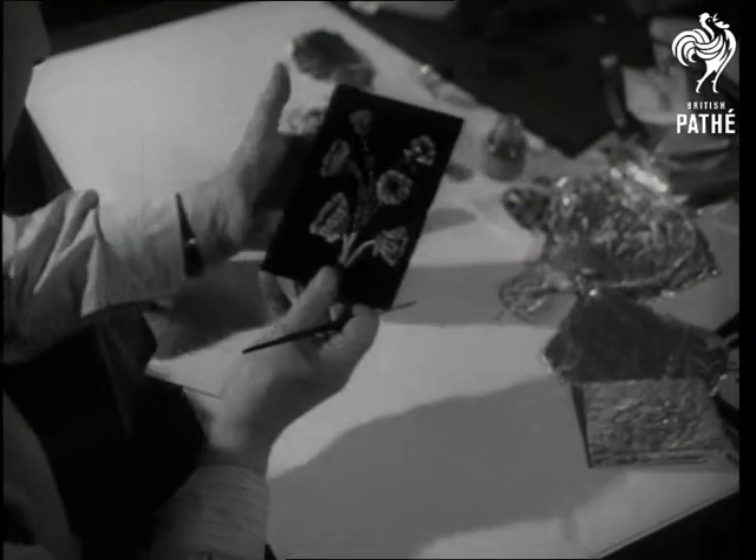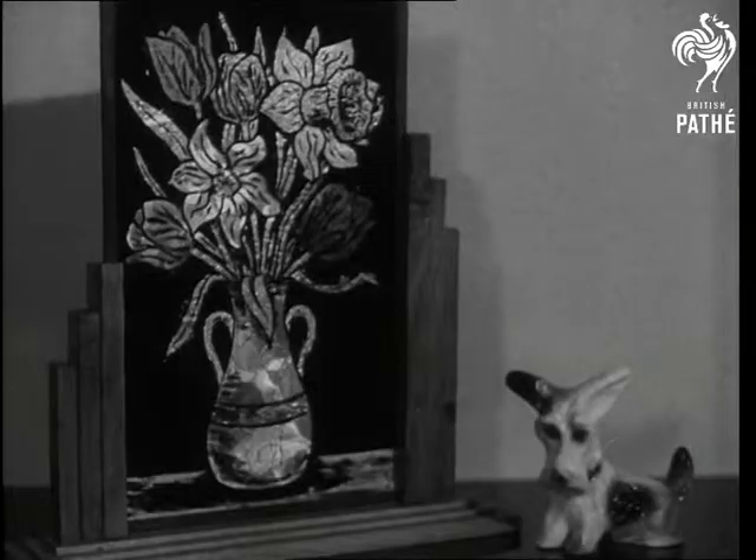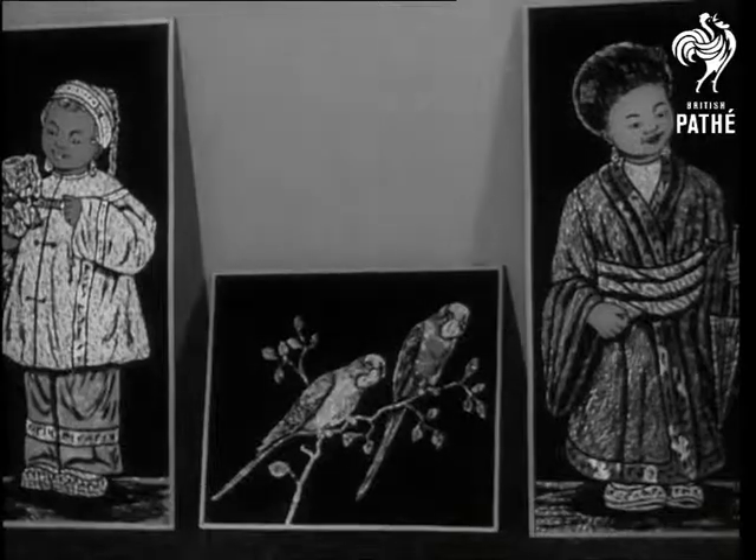Foils of many colours are needed for these results — as many as 50 go into some. To keep him supplied, the staff of a Walthamstow bus depot is ever on the hunt, for Wilfred drives trolleybuses when he's not painting.